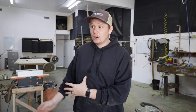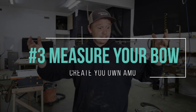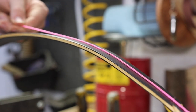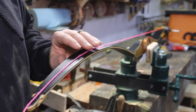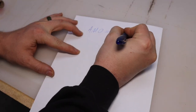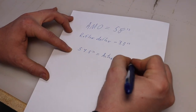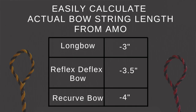Finally, if you have a bow — say you picked one up at a garage sale, or bought one where a string wasn't included — and there's no AMO marked on it, like if you made your own bow, here's how to find the length you need. Measure from string groove to string groove, along the outer ends on the belly of the bow. A good way to do this is to use an actual string, then lay it on a table and use a tape measure to measure it out. Once you have that length from outer string groove to outer string groove, this is your self-determined AMO. From here, repeat step two: subtract 4 inches for a recurve, 3½ inches for a reflex-deflex bow, and 3 inches for a longbow.